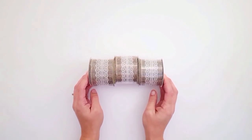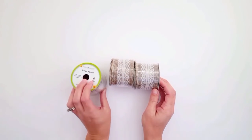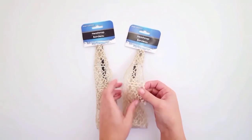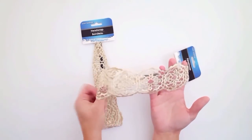How cute is this burlap ribbon? I got three of these. Look at how gorgeous it is with the white lace already in the middle — you can do so many things with these. I love them, so I ended up getting three.